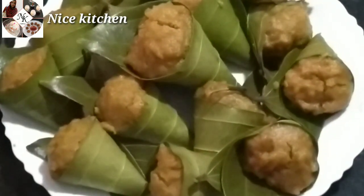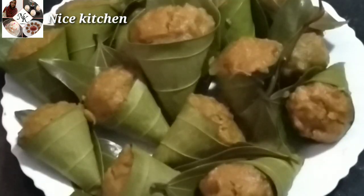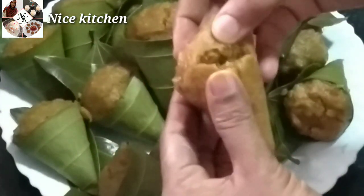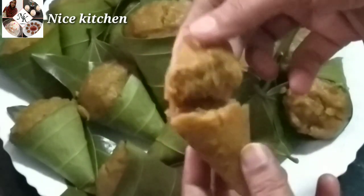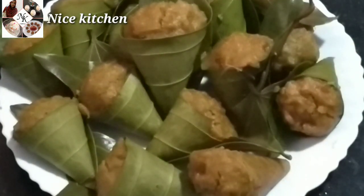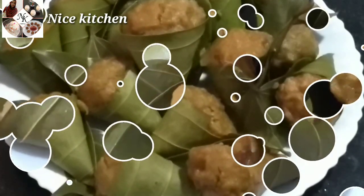Now we have our taste ready. Now I am going to try it. We have a soft taste. If you have any soft one, you can try it. Please like it and share it with your friends. You can try it and share it with your friends — they love you.